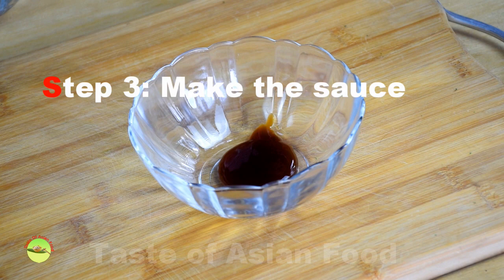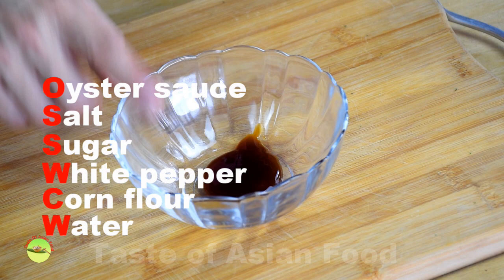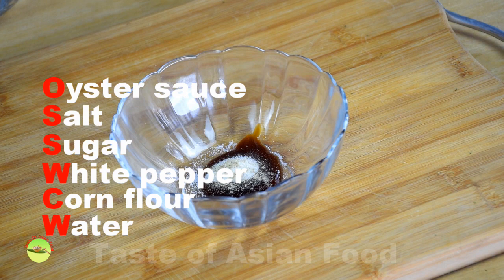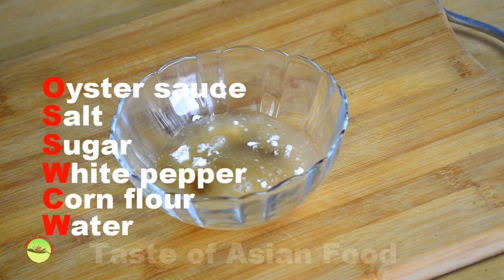Step 3: Preparing an awesome stir-fry sauce. I'm going to keep it simple as I do not want it to overpower the natural flavor of broccoli. Here are the seasonings: two teaspoons of oyster sauce, a quarter teaspoon of salt, a quarter teaspoon of sugar, a dash of white pepper, half a teaspoon of corn flour as the thickener, and finally three tablespoons of water.